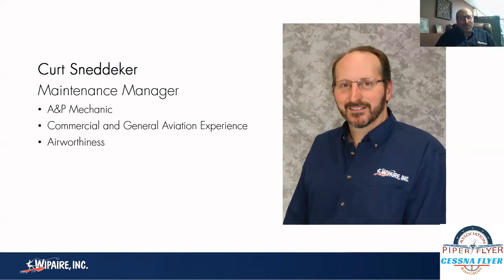Hello everybody, I'm Kurt Snedeker. I'm the owner of WIP Air. I've been with WIP Air for 16 years, working in the maintenance shop both as a mechanic, a supervisor, and now the shop manager.